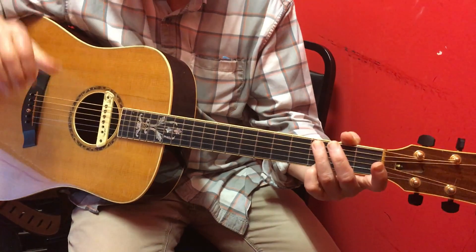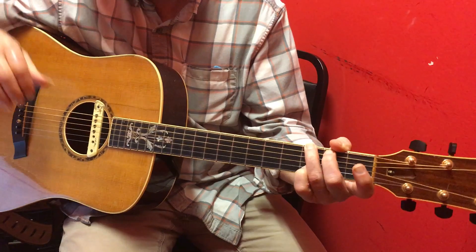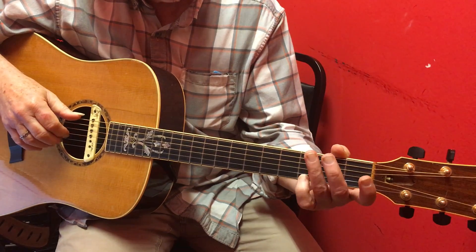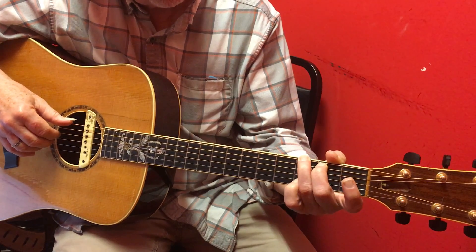This is for Stuart, and we're getting this pluck-strum G to C to G to D thing happening. I'm not going to explain too much because I think you understand it. I'm just going to play it.